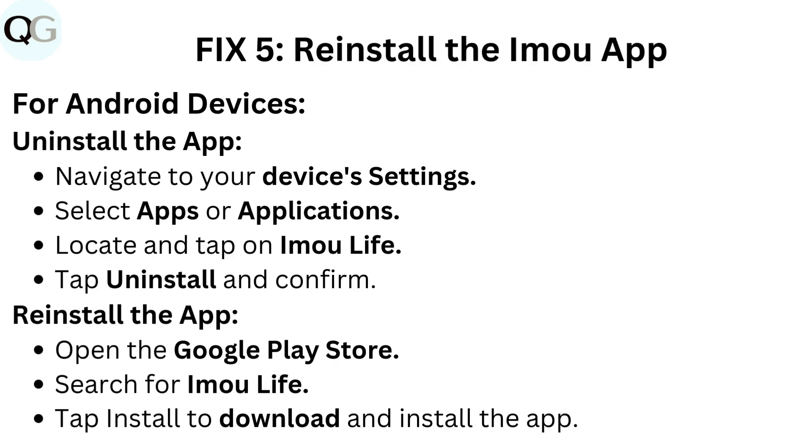Reinstall the app by opening the Google Play Store, searching for IMU Life, and tapping install to download and install the app.